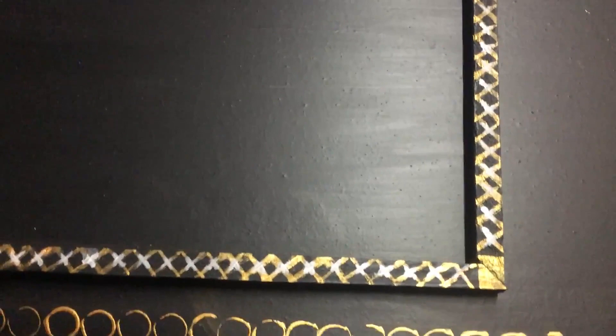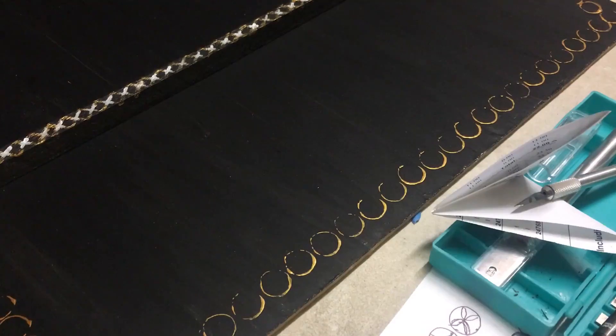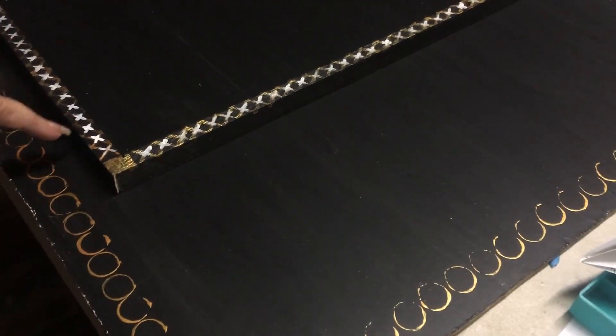All the pieces are dry now, so I'm marking out exactly how far it comes in from a distance, and then I'm going to paint the center piece of the front panel. From the sides to there is 16 centimeters, and three centimeters from the top to the center.